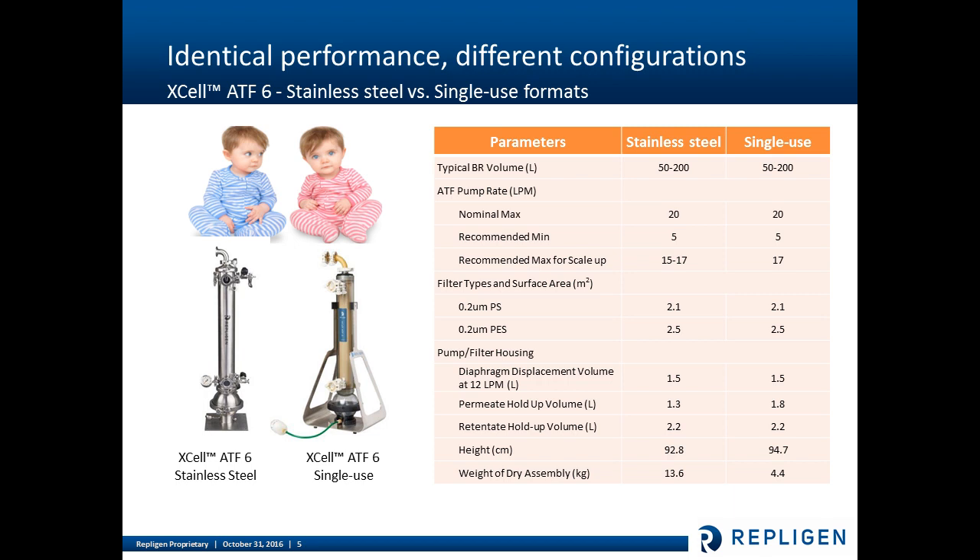The configurations for both the XLATF2 and ATF6 devices were designed to mimic the configurations of the stainless steel devices. Many product features are identical, with one change being the permeate holdup volume — the volume outside of the hollow fibers — being larger for single-use versus stainless steel by about half a liter. However, through beta testing and field performance testing, this has no impact to the ATF technology as a cell retention device.